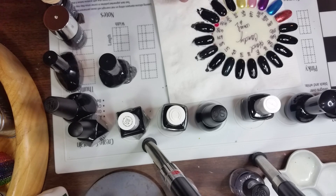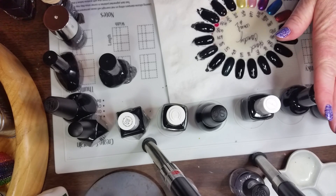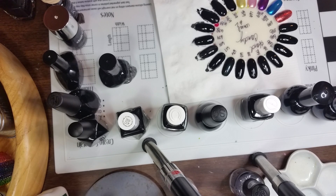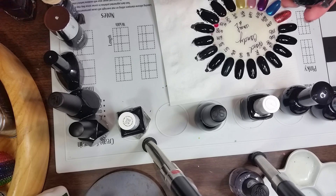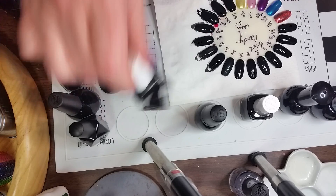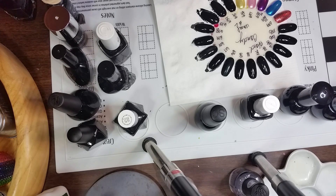Last but not least is China Glaze Liquid Leather — it's very good and smooth, a very nice one. So there you have it — all different kinds of blacks. I don't care for the LA Color and I don't care for Broadway. Nicole is definitely a two-coater. My absolute favorite is probably Color Club, and then Black Heart Beauty. Aziture is very nice, Funky Fingers is nice. Most of them are pretty good — so that's it, y'all have a great day!